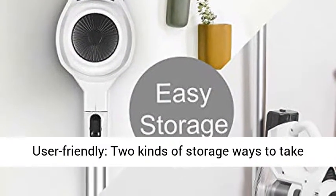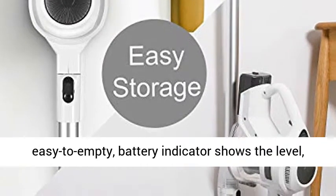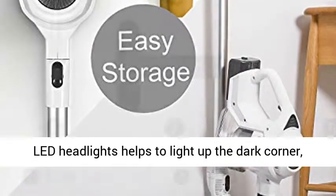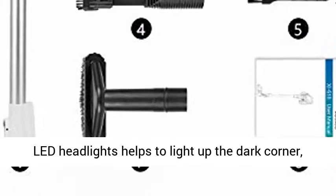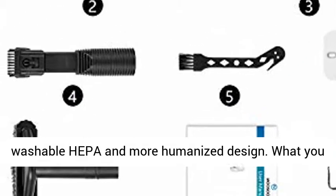User-friendly design: 2 kinds of storage ways to take up less space, 1.2L large dust canister with easy-to-empty design, battery indicator shows the level, LED headlights help to light up dark corners, and washable HEPA filter.